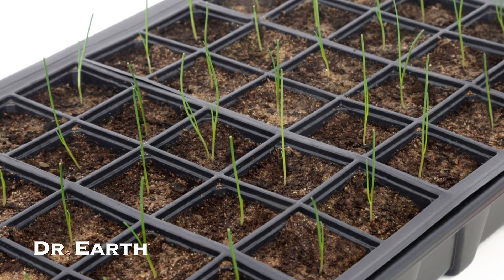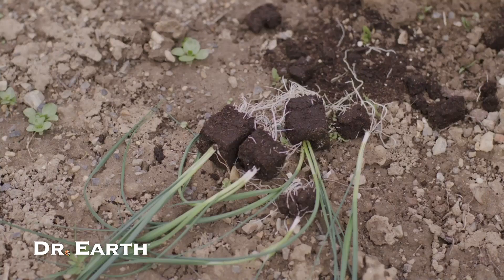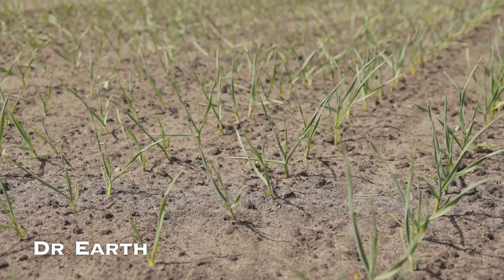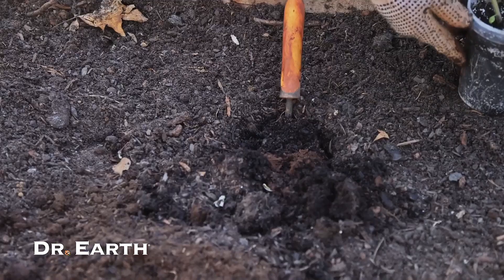Once they've germinated and grown 1-2 inches tall, it's time to move them outdoors. Plant them about 10 inches apart in rows spaced 10 inches apart. Stagger the rows to avoid overcrowding.